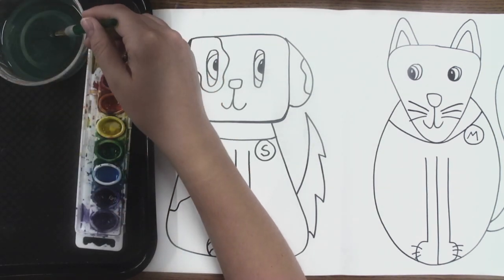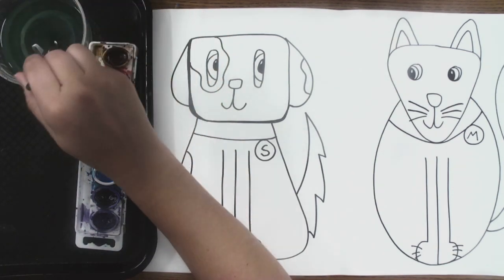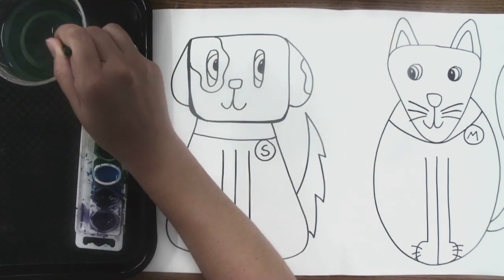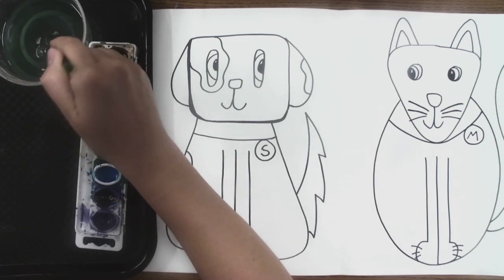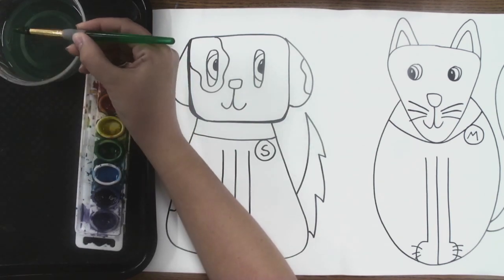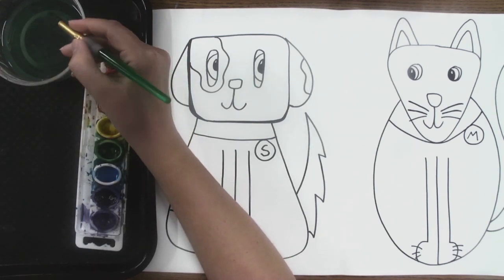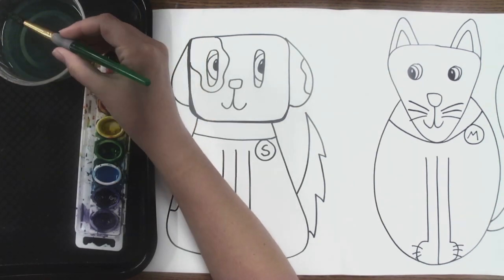Whenever we use watercolor paint, we have to get our brush wet first. So I'm going to put my brush in the water, and I always draw an X. I don't scrub or scoot — I treat my brush like the ballerina that it is. Also, your brush has a squishy part. That's where you can hold to have control. We don't want to hold on the metal that's too close to the top of the brush. So I'm going to hold the squishy bit.